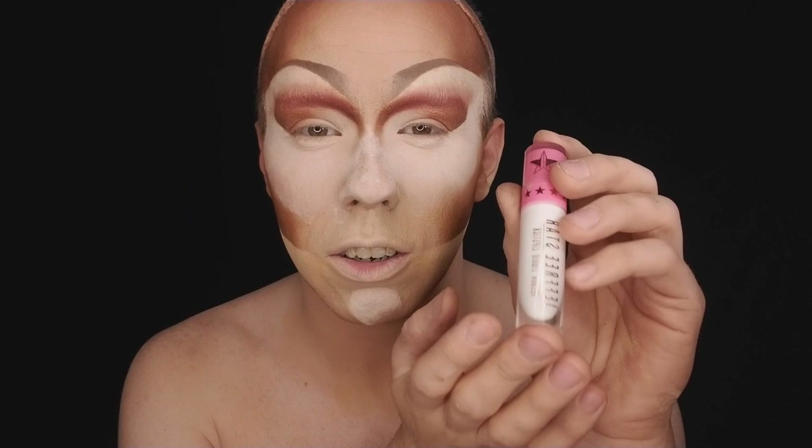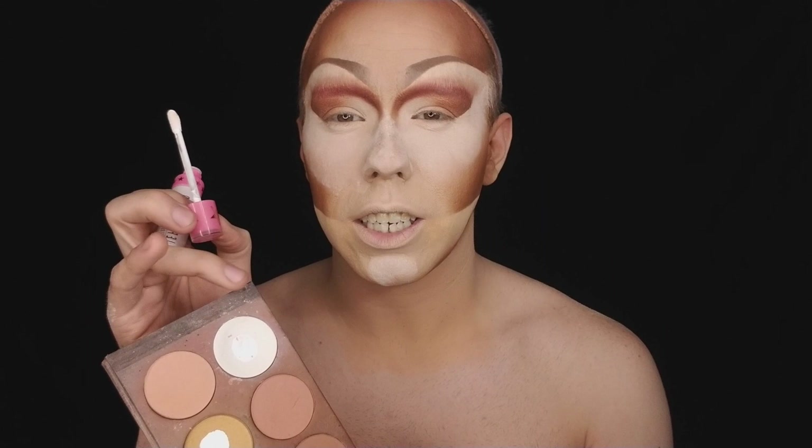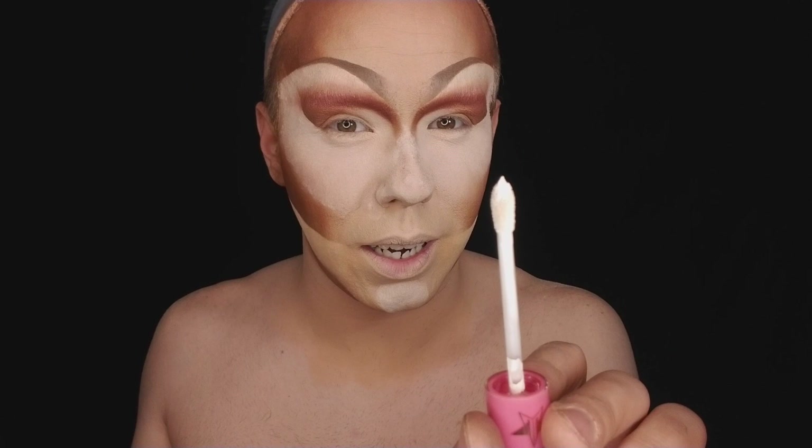My favorite thing to use for my crease and under my brow is Jeffree Star's Velour Liquid Lipstick in Druglord. It has a wonderful sponge tip. Keep your white shadow handy because before this dries you're going to want to take that on. I use Lefem's White — it's the best white I've ever found. Go ahead and get that nice and wet and start from the inner.